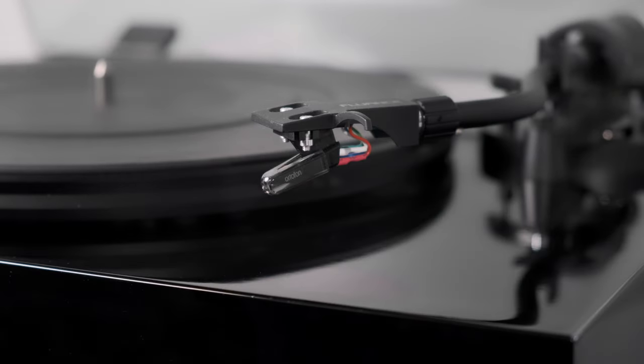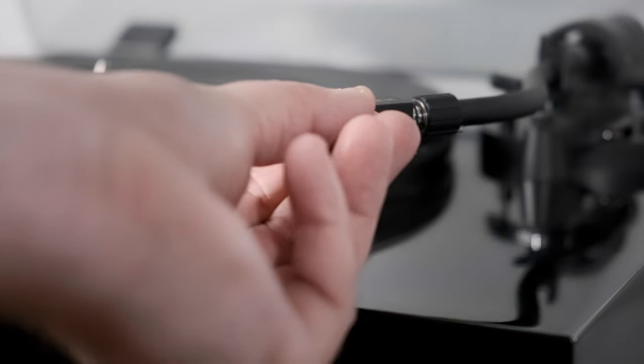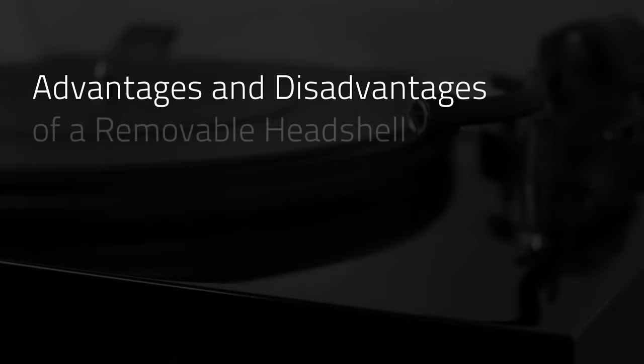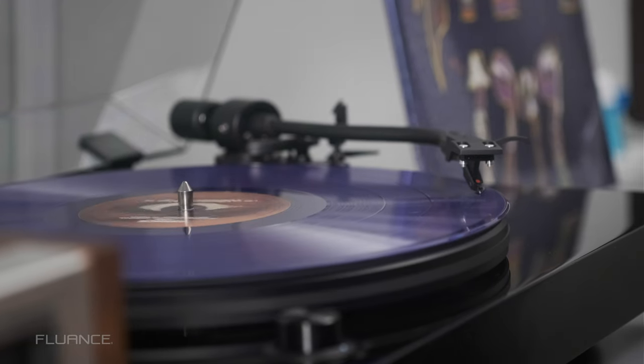See this headshell? It's removable. And this is why that is both good and bad. First, the pros. Quite simply, it's easier to change cartridges.